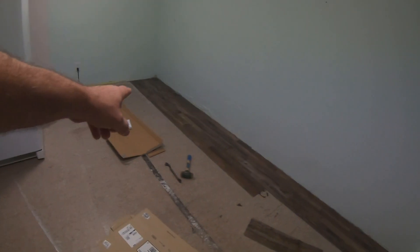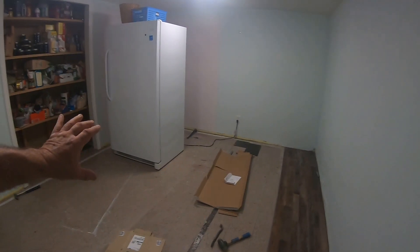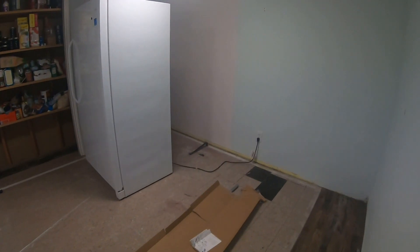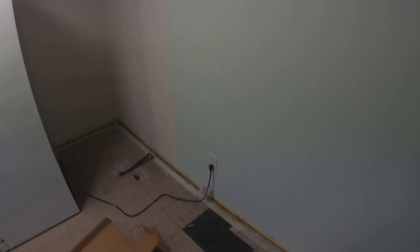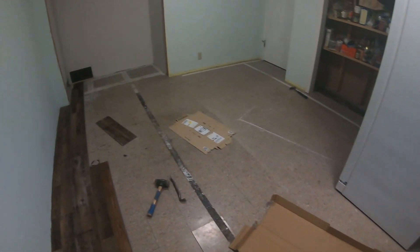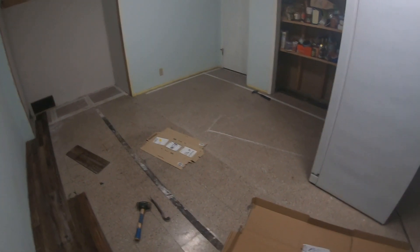In this room here you can see I have a couple of rows started. This is where the freezer goes — the freezer's right there. We brought our hand truck today so we can actually move that around. This doesn't have wheels on it so you don't really want to slide it on your finished floor. I'm going to backfill some of these little squares — I'll just use cardboard in there so it doesn't have a spongy spot. We're going to get this room done in a couple of hours.